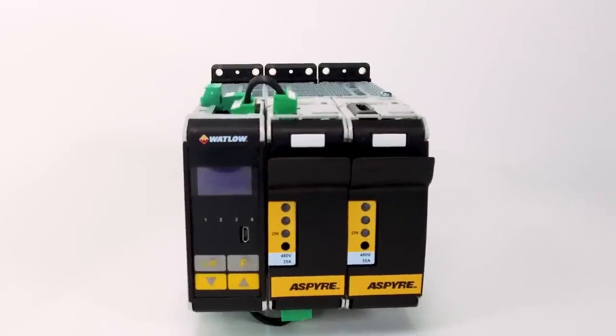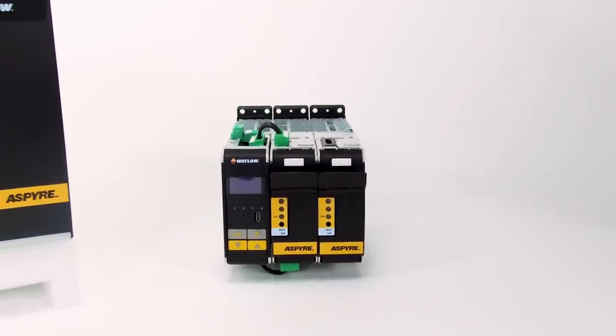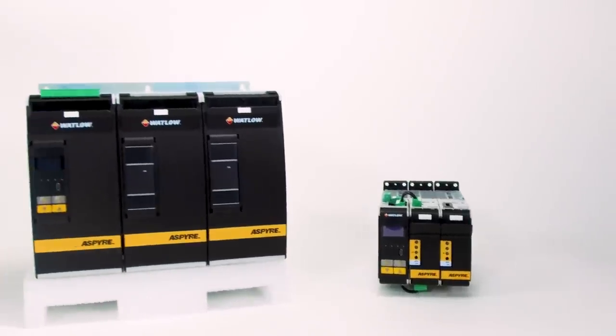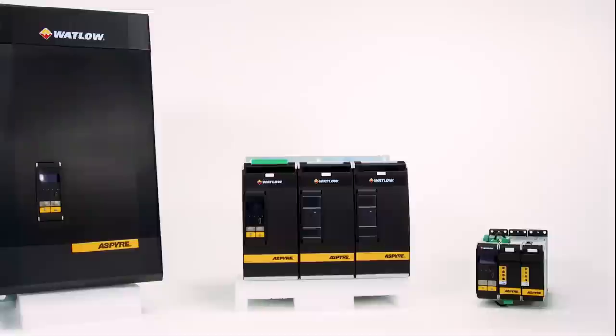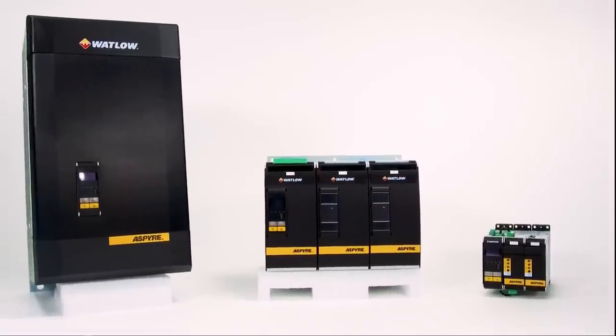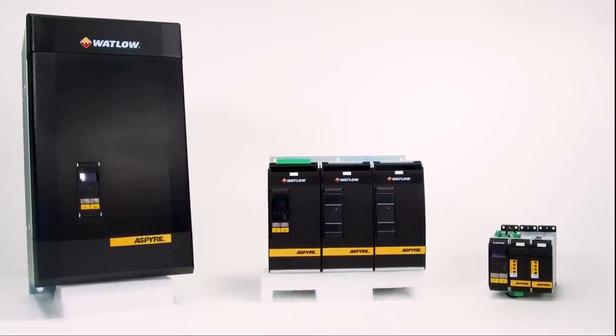For design engineers who are dissatisfied with clumsy, component-level power switches, Watlow's Aspire is an intelligent line of power controllers that deliver breakthrough thermal performance, extended heater life, and a competitive edge.